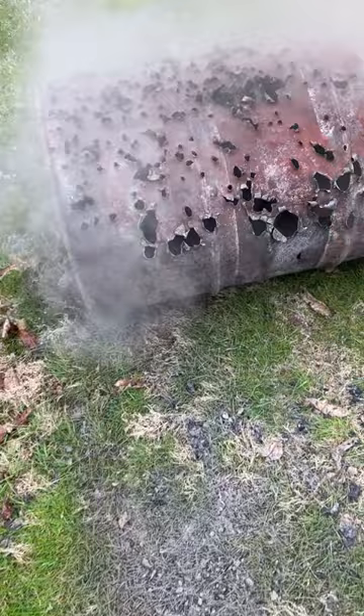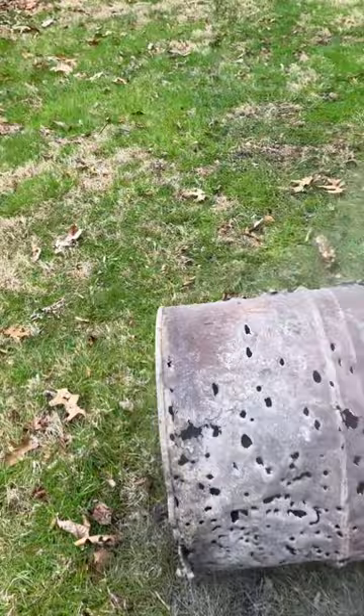It was just kind of an accidental thing that happened and it works great. Best burn barrel ever. Stop by for more goofy stuff — bye bye!